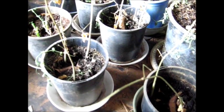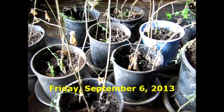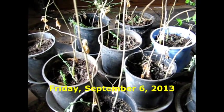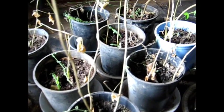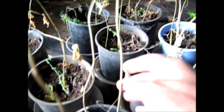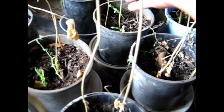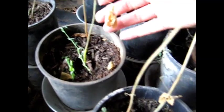I'm here in the potting shed looking at the Moringas from last summer. They didn't like the cold here — this is indoors — but it wasn't heated. I thought they'd died. These sticks here are all Moringas. They're still green at the base though, a lot of them, so a lot of them are still alive.